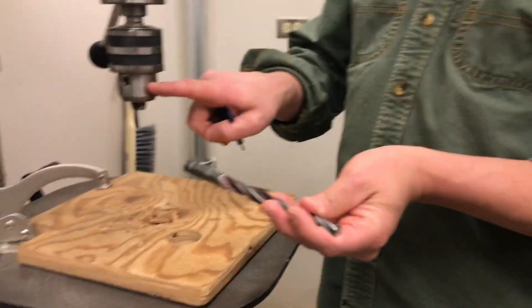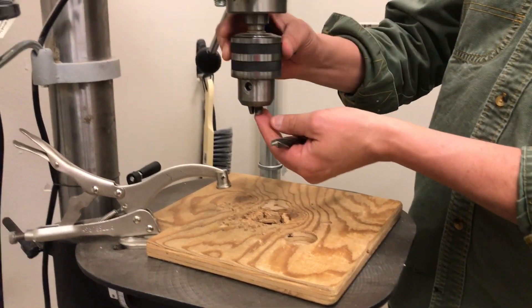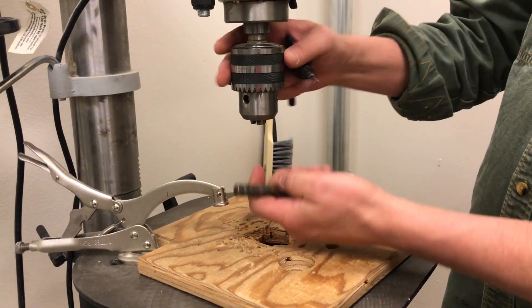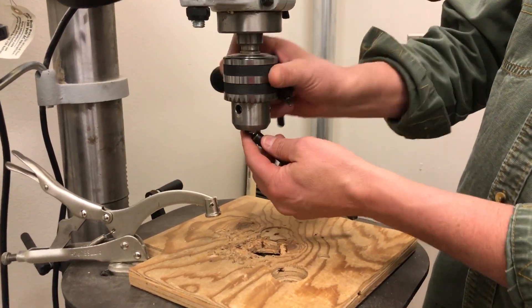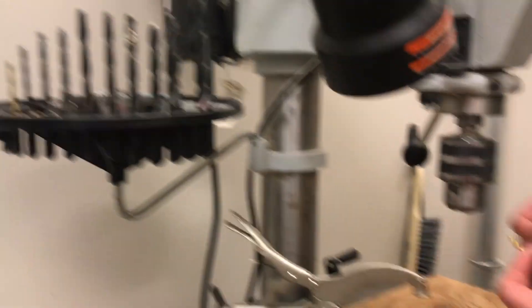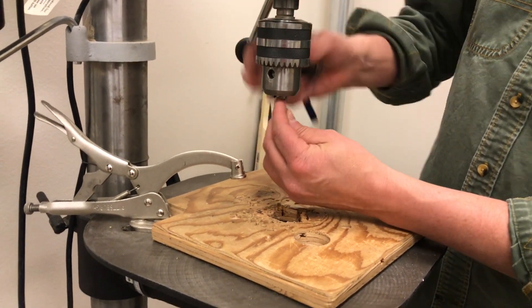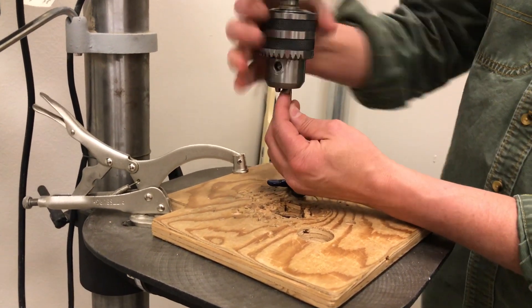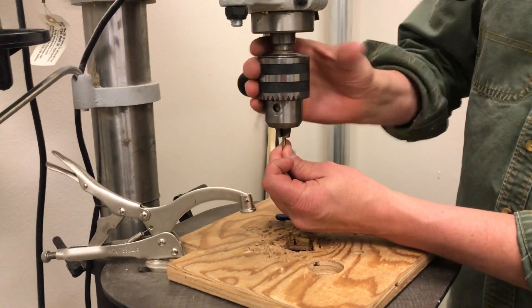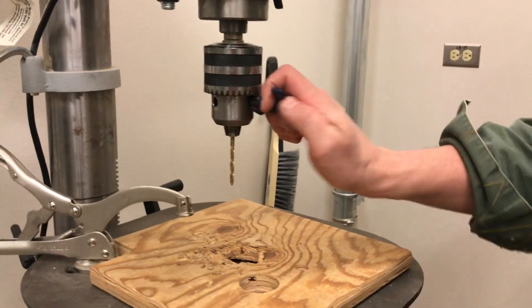The bit goes into the chuck by the use of the chuck key. You can open the chuck up by hand by twisting the collar. When it is open, you can stick the bit up in there and then simply repeat the process, turning that collar until those little jaws grab hold, at which point you insert the chuck key and twist.